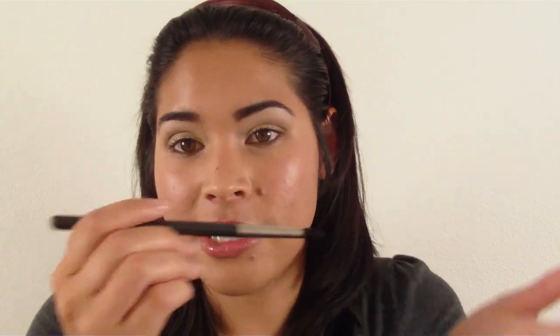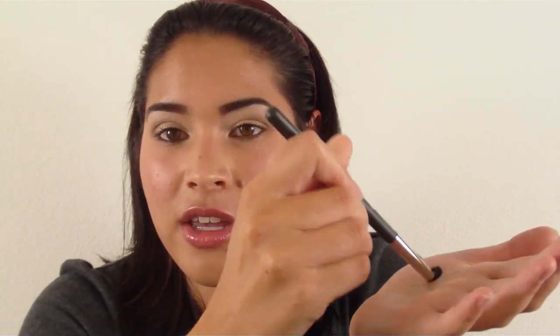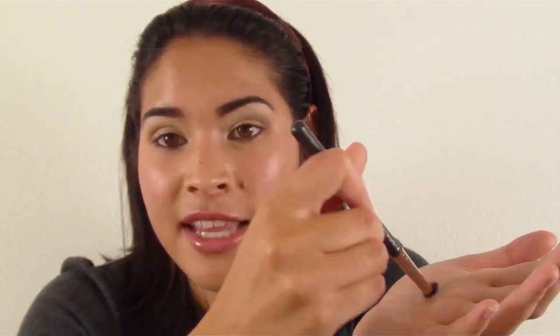I use the MAC Brush Cleanser by pouring a little into a glass, like a drinking glass, and then I pop my brush in there and kind of dab it around. Then I take a paper towel and I do the same thing that I normally do on my hand — I take the paper towel and just brush out the color and the dirt and whatever is stuck in the brush.